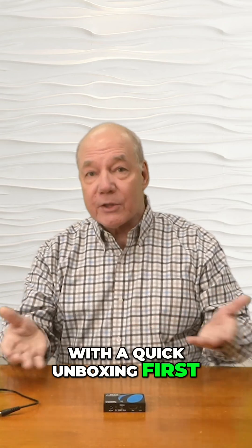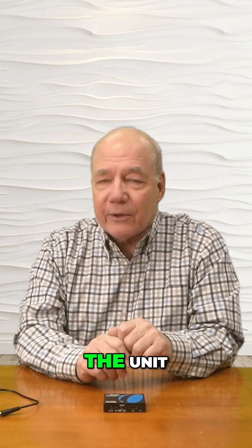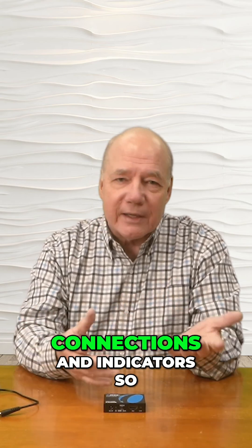As part of this overview, I'd like to start with a quick unboxing first, just to show you everything that's included with the product, and then I'll take a closer look at the unit and explain the connections and indicators so you understand how to use it.